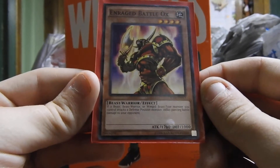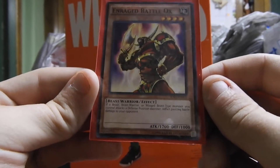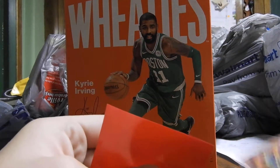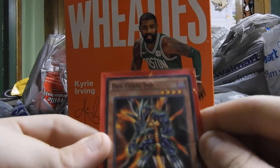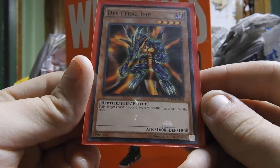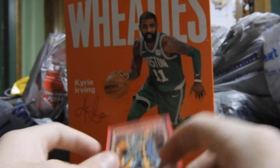Next we have a beast warrior effect monster with 1,700 attack and 1,000 defense. Next we have Desferalimp. It is a reptile flip effect monster with 1,600 attack and 1,800 defense.